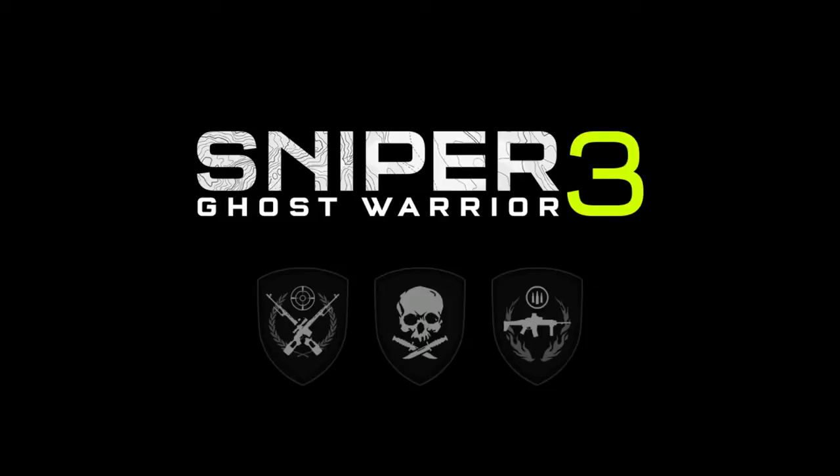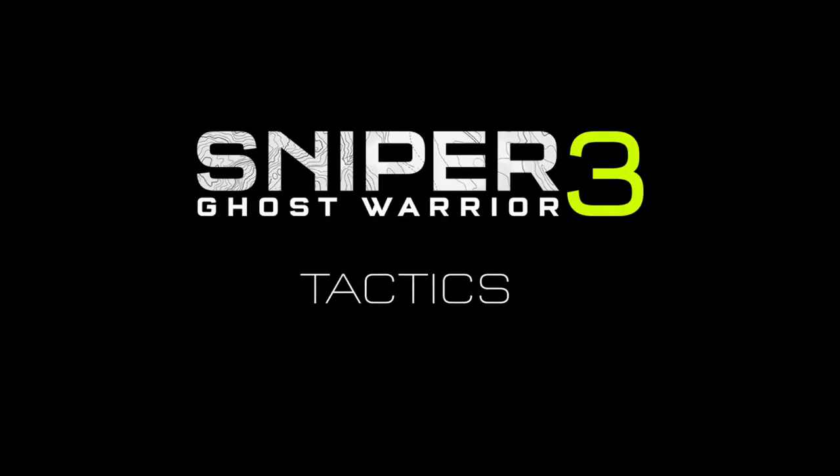Welcome to Sniper Ghost Warrior 3 Sniper Tactics video. Scope Calibration.